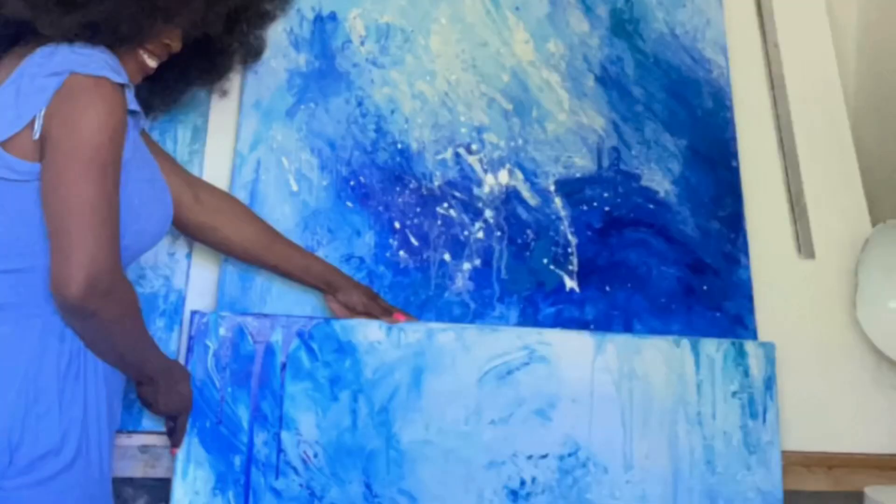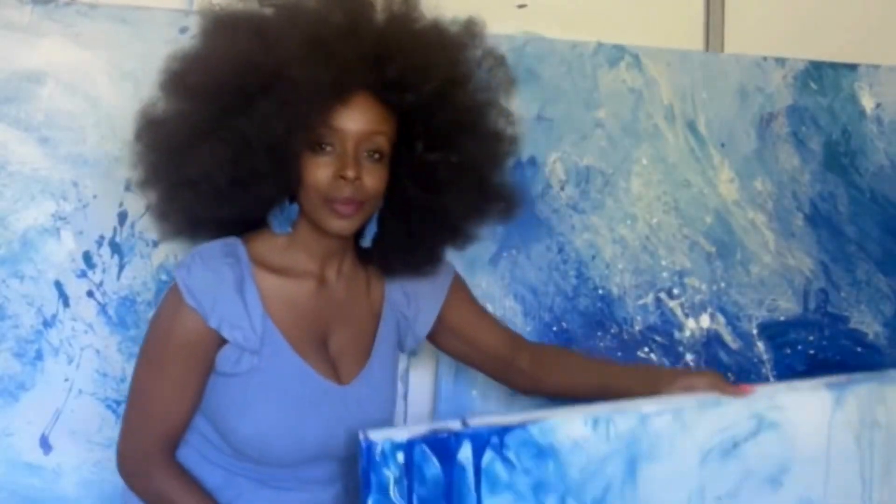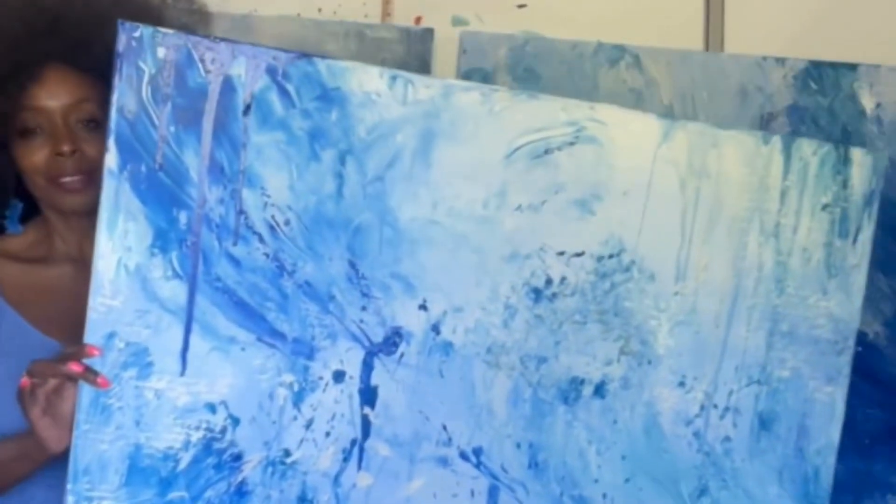I decided to create a bit more texture. I tried using a broken comb, just throwing it on to see what happens, and this was the result. Definitely will be creating more artworks like this.